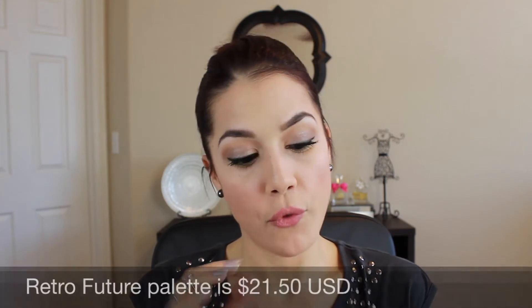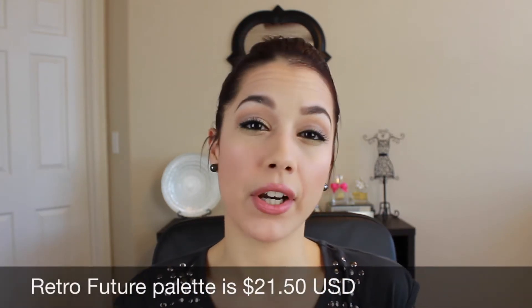In my experience with these palettes, I do feel like the pigmentation is really great. So they are very easy to blend. The claim for being superior pigmentation — I think that's true. As far as the vitamin E, I'm not sure. But I do feel like this palette is very, very pigmented.